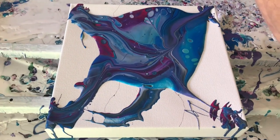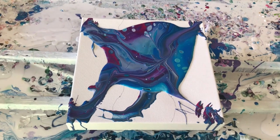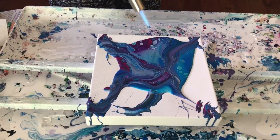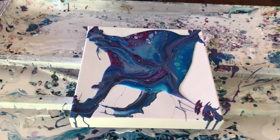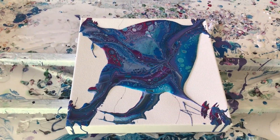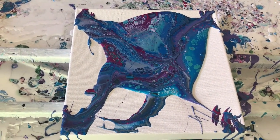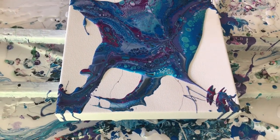Yeah, I almost forgot. We're just going to let this sit and see what develops. A lot of cells are popping up, and then we'll tip it and see what happens — might be kind of interesting. Very interesting.